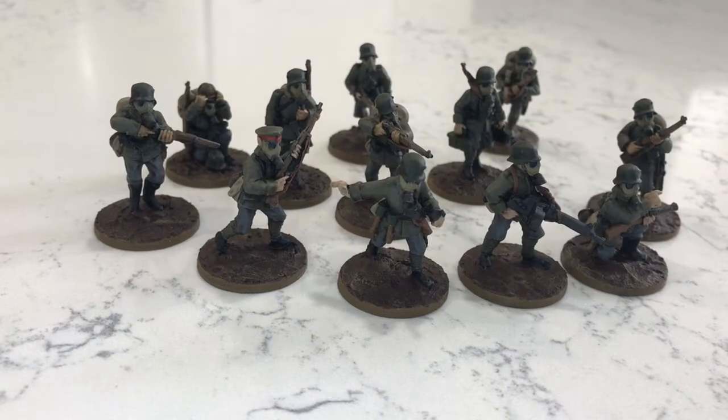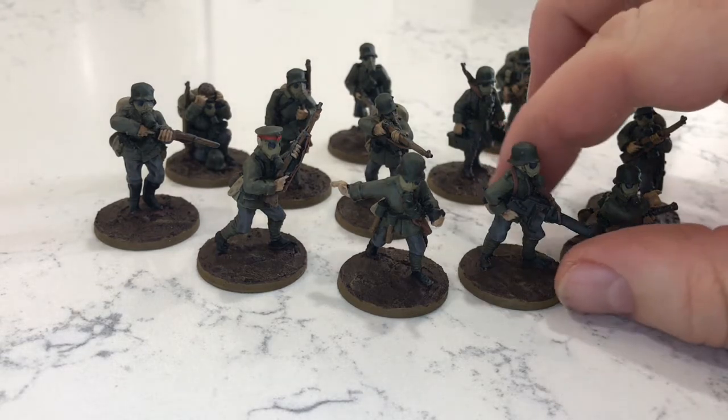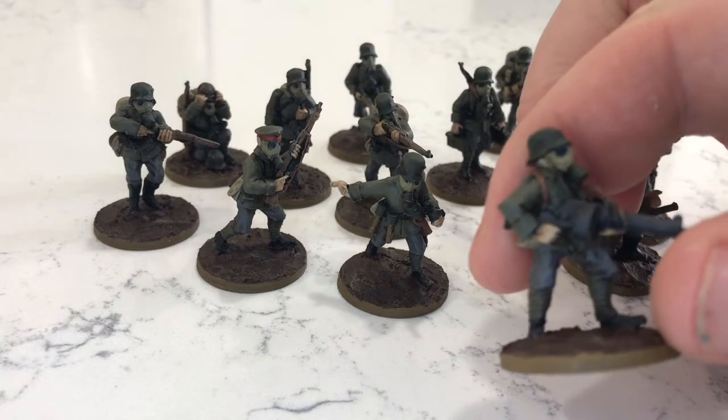That's the November challenge done and dusted and I've added a third squad to my WWI Germans. Easy to paint these figures. It was a good break not having to paint faces, just having to paint the gas mask — a khaki colour.